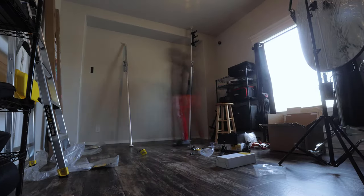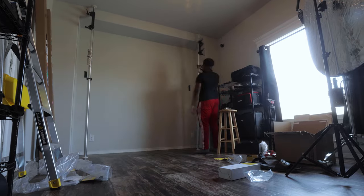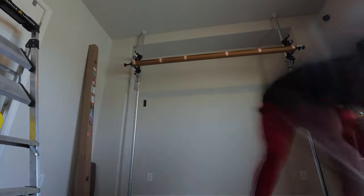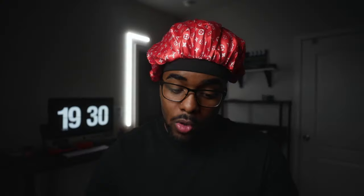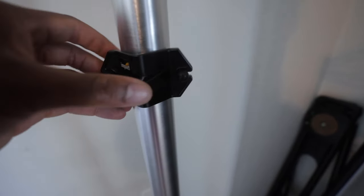The setup was pretty easy — it did take me a little bit of time just making sure everything was as close to perfect as possible. One thing I recommend if you get the very poles is this leveler right here. This will save you a ton when it comes to balancing the very poles, because nine times out of ten it's not going to look super straight to the human eye. This costs five bucks on B&H, so just add it to the cart if you're picking up the very pole kit with the chains, holders, and everything. I think the setup costs $249 just for the kit itself.